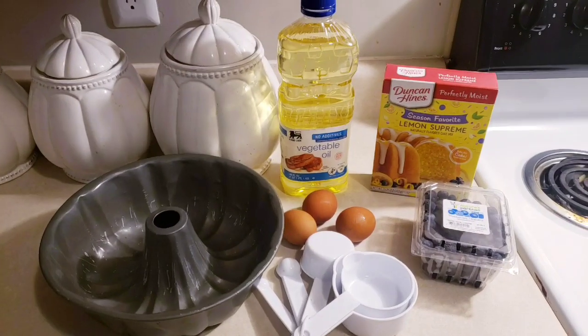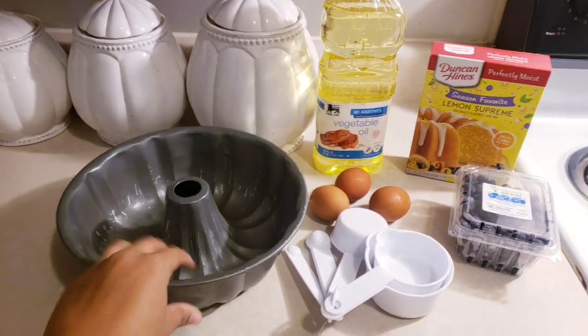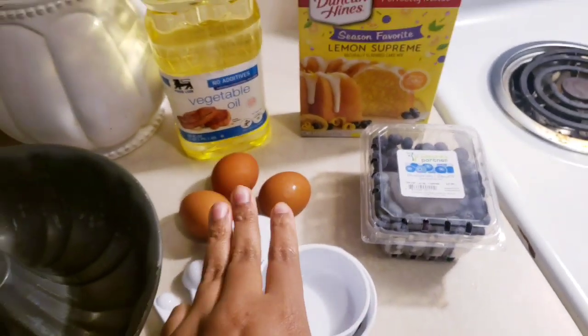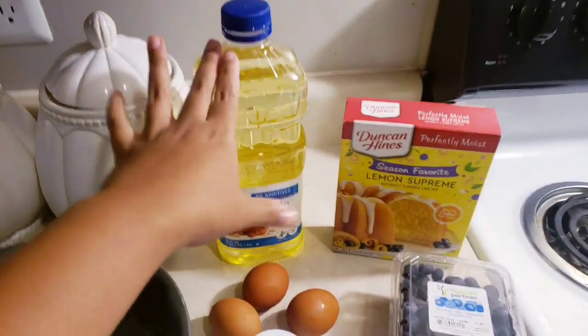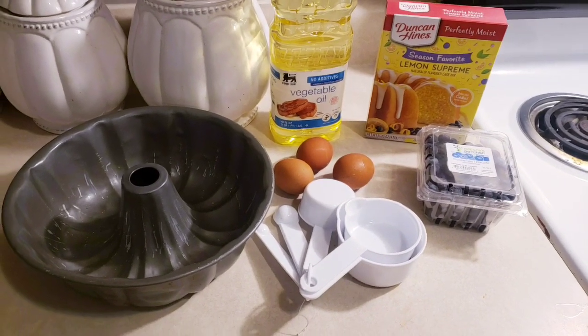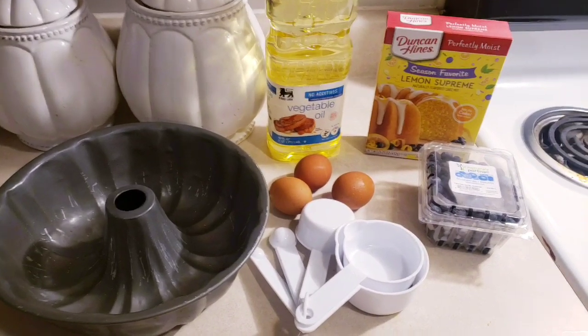Okay guys, here's everything we're going to need. I'm going to be using this bundt pan, my measuring cups, some blueberries right here, three eggs, some oil, and we're going to need one cup of water. I'm going to get my mixing bowl out, add everything into the bowl real nice, and we're going to stir it up.